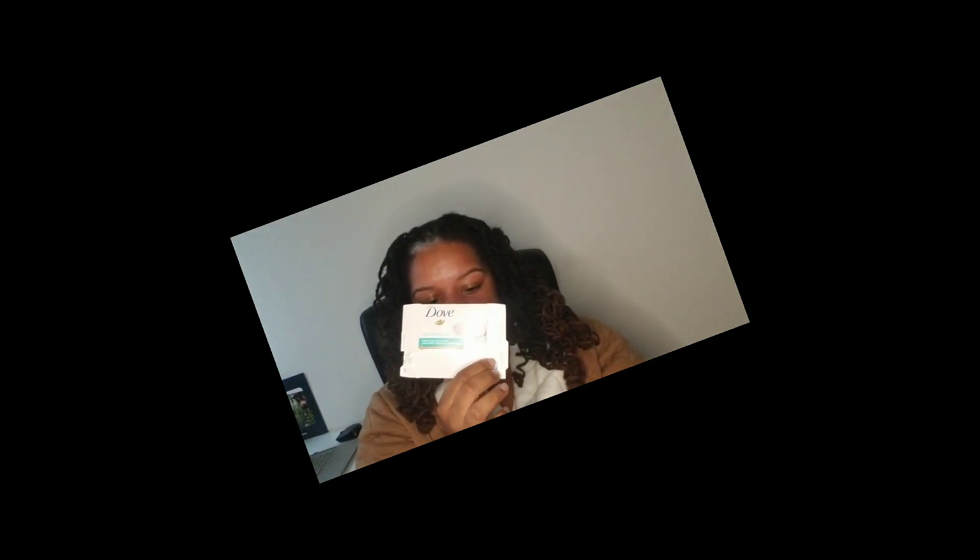Finished some A&D ointment on my son — it helps prevent diaper rash; we buy these over and over again, definitely a repurchase. We also have a Dove sensitive skin wash — I use this as a base clean for all your lady bits, so I like it for that.